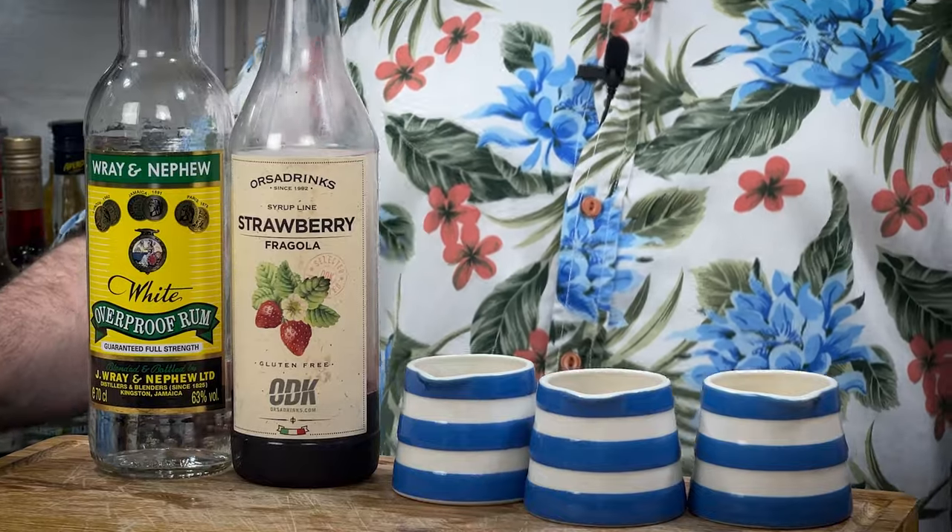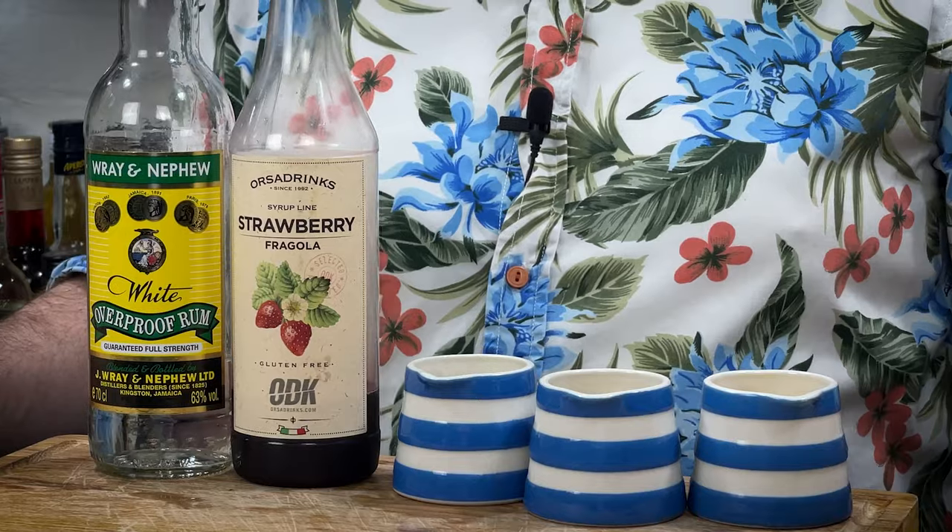For cocktail number two, we're going over to Jamaica and the Reggae Rum Punch. This is fun and fruity, but you really do notice the rum in this one because we are going for a Jamaican unaged overproof. There are essentially three types: most of you will go Wray and Nephew. There is also Rum Bar from Worthy Park, and Rum Fire from Hampden. Uncle Wray is pretty much the go-to around the world. We've also got strawberry syrup, lime juice, pressed pineapple juice — or unsweetened pineapple juice in the US — and freshly squeezed orange juice.